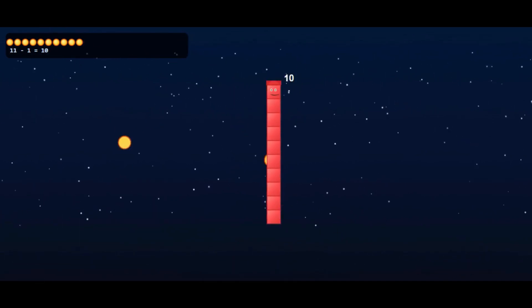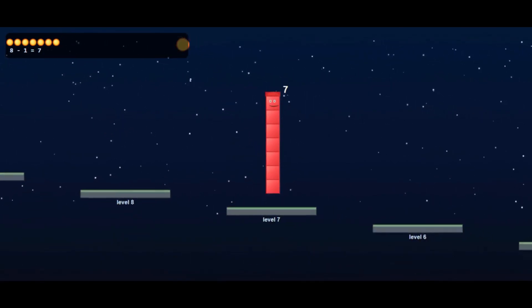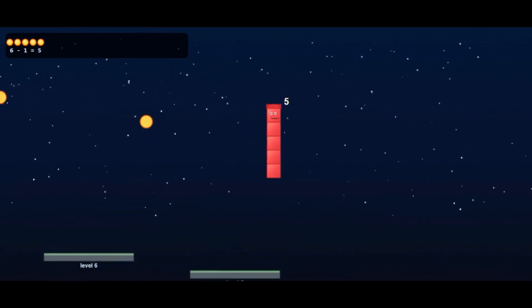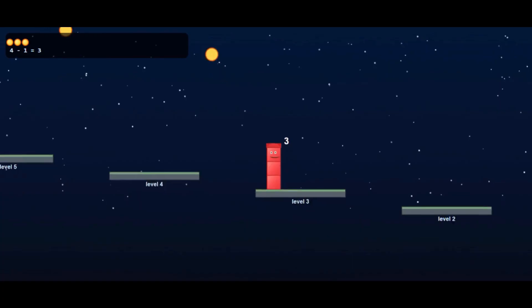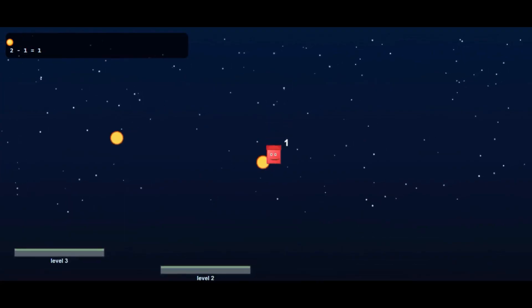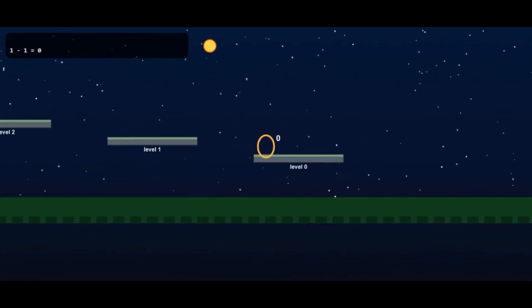Ten, nine, eight, seven, six, five, four, three, two, one, zero. Jump, catch, count — now we know up and down the numbers go.